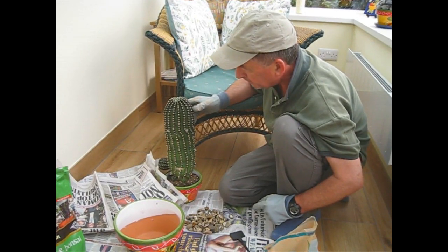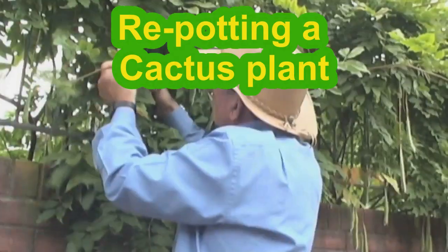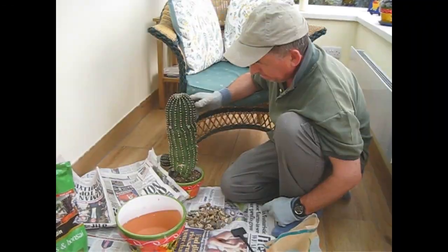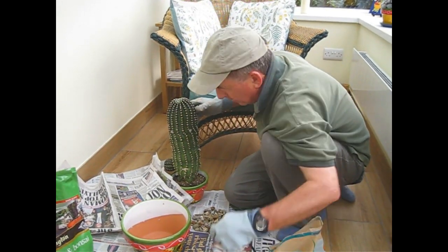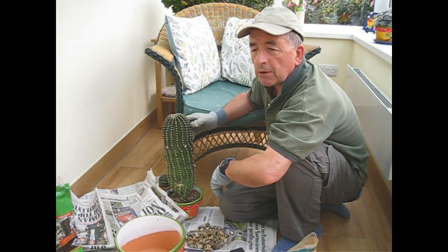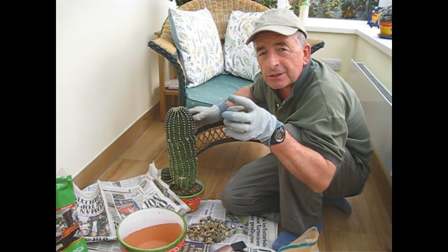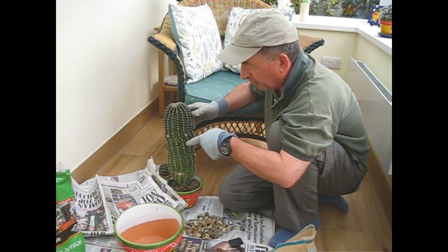So whatever the reason, he now needs to go from here into a nice big new pot and we can see if we can get him to stay upright. What we've done prior to this is gone around with a knife and slid it around the edge of the pot. We've allowed this compost to dry out quite a lot — it's been left unwatered for about a month. When compost goes dry it shrinks slightly, which gave us an air gap around the edge of the root ball so we can get the knife down.